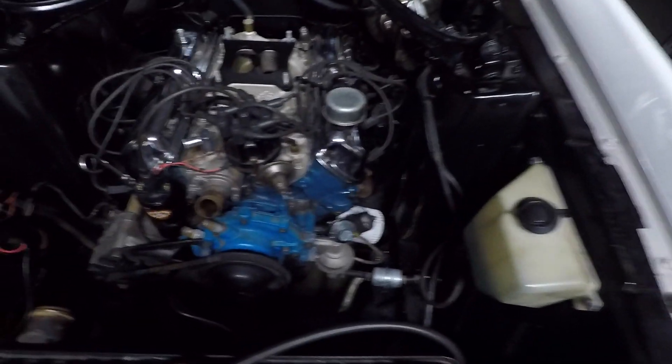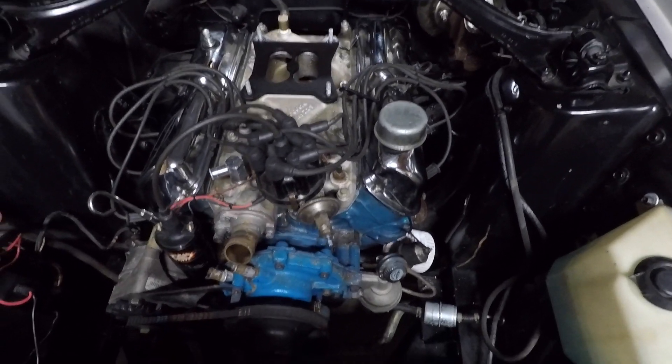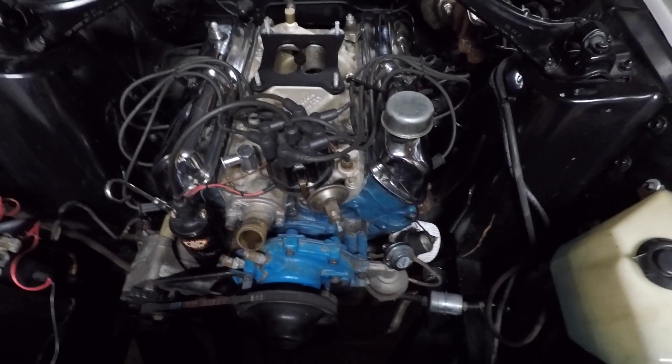That wraps up the intake manifold. I went ahead and did a little more work — plug wires are on, distributor is on — you'll see more of that next video, but it's coming together. I'm getting pretty excited to get this thing started and test it out. Once we confirm it's running good and smooth, we'll pull the transmission out for a clutch job, but that'll probably be a couple weeks down the road.